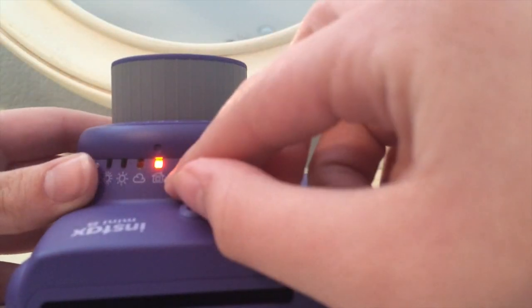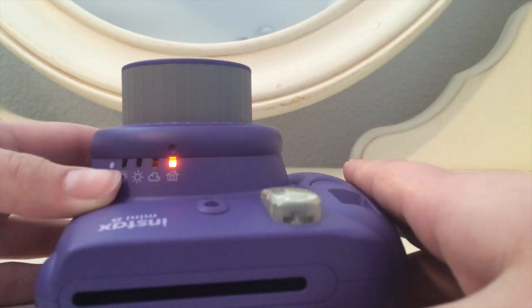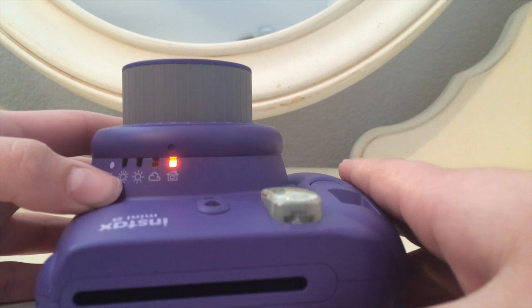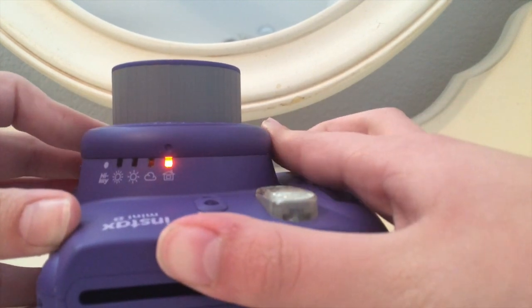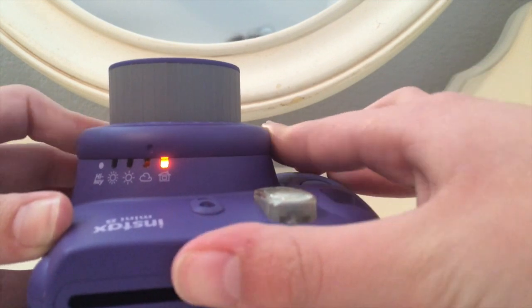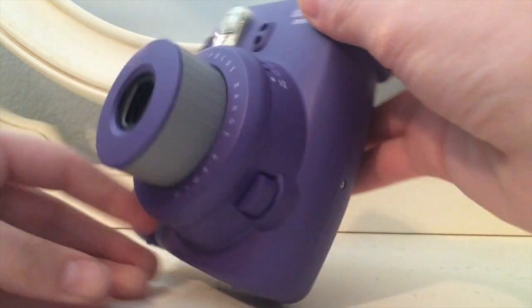The settings are: the house means indoors, the cloud means when there's cloudy days, the little sun means when there's a little bit of light, and the big sun means when there is a bunch of light. The orange light tells you where it's supposed to be, and you can also move the knob by just pushing it to one side.